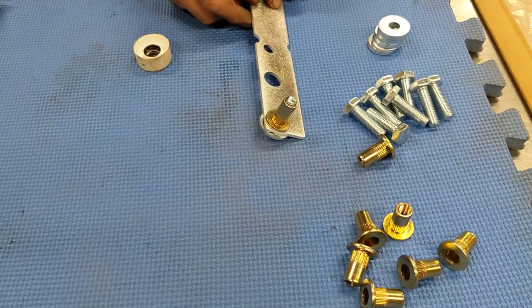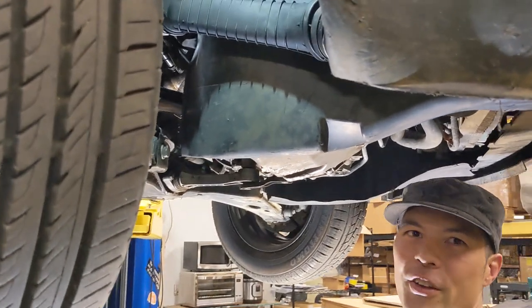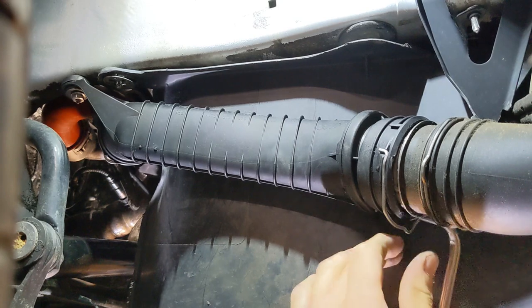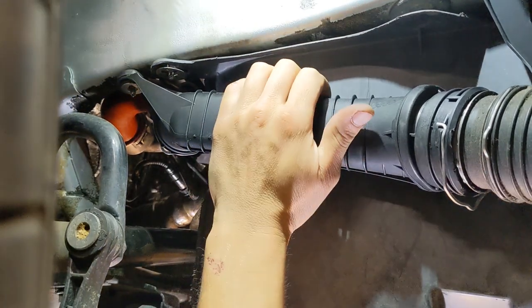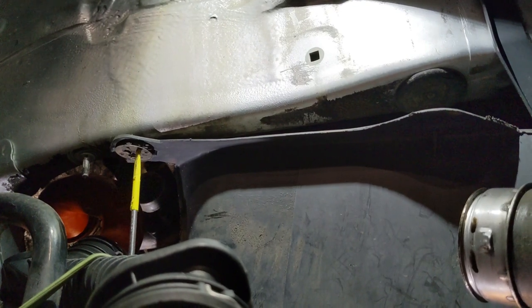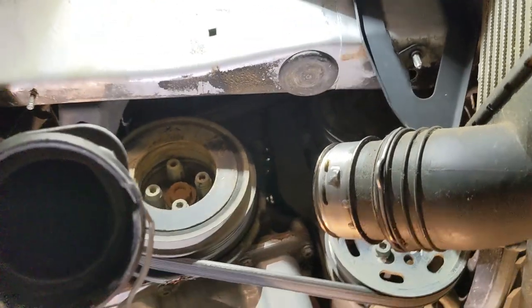Now that we've removed our factory plastic belly pan, we'll get to work on the side skirts. On turbo cars you'll have a charge pipe in the way — clip it down, remove the nut in the back, then pull down and back and apart up front; bungee that out of the way. We'll have two little speed nuts — the easiest way to address these is to insert a screwdriver and wind them off. Take care of the one up front and then you can just pull the side skirt down out of the car.